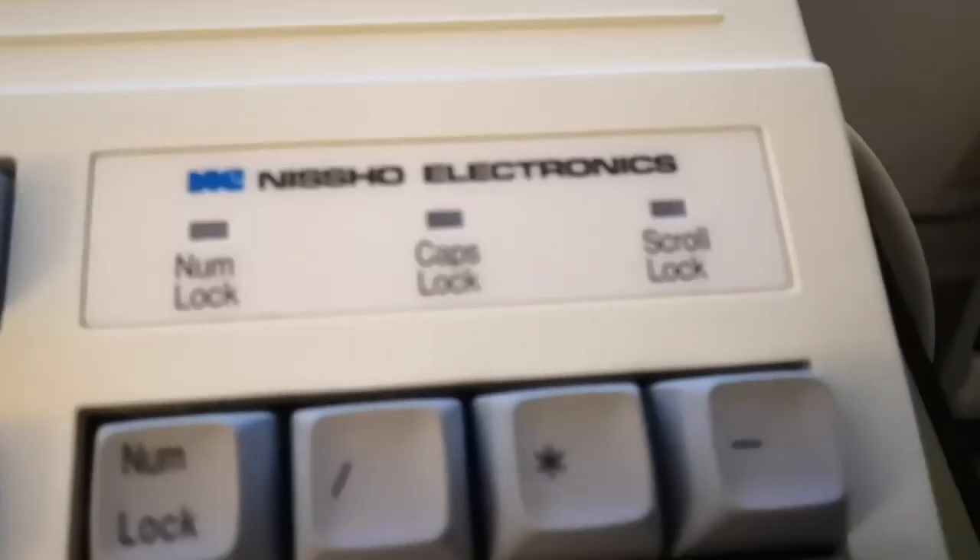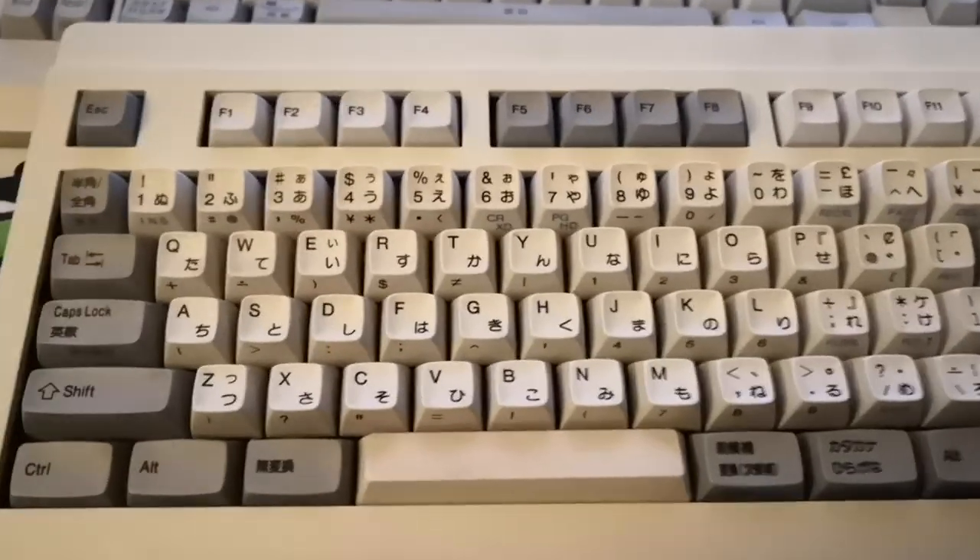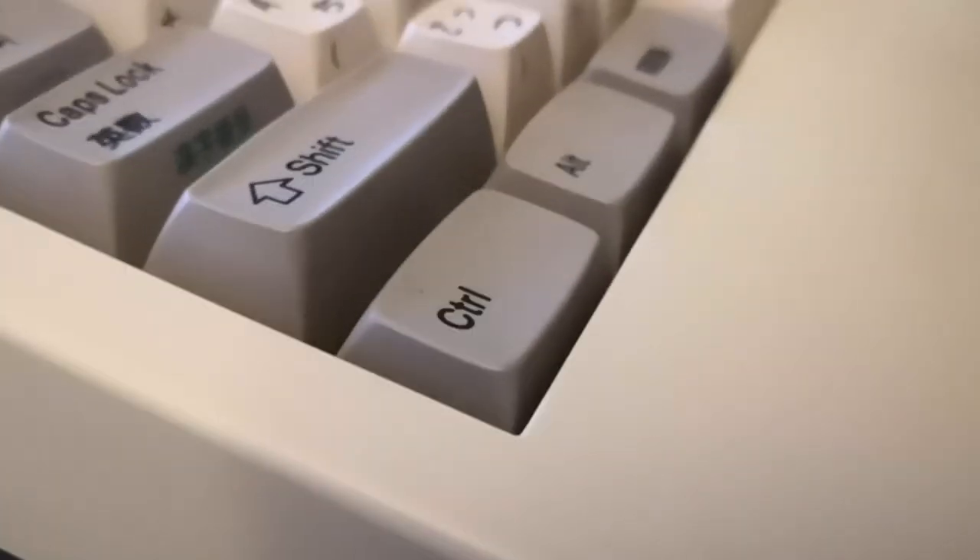This is a little video of the NISO Electronics High Pro Topra keyboard. I've currently got it disassembled, which is why you might notice some of the keycaps sinking into the board here.